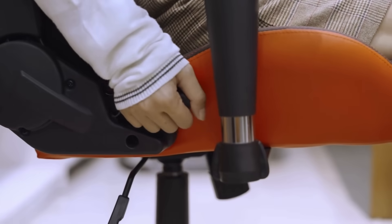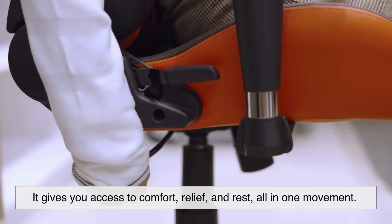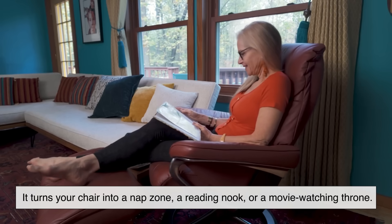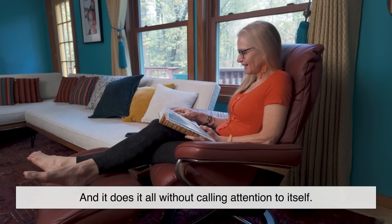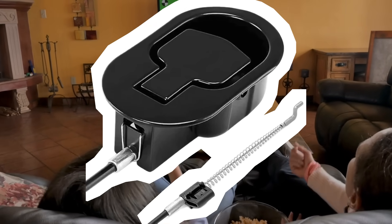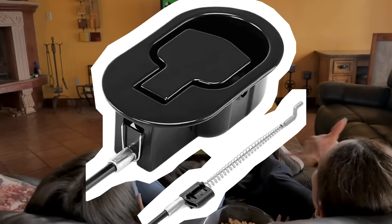What's amazing is how this tiny mechanism — the lever — can control so much. It gives you access to comfort, relief, and rest all in one movement, turning your chair into a nap zone, a reading nook, or a movie-watching throne. And it does it all without calling attention to itself. We often take it for granted, but the lever is the gateway to a better seating experience — a small detail with a big job, done with style.